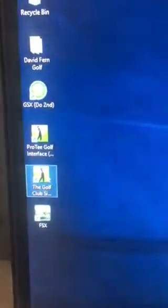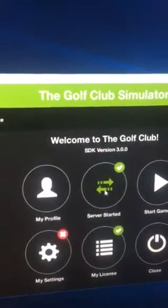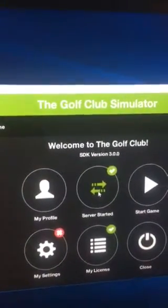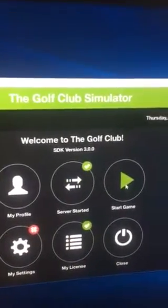Next we go over to the golf club simulator and just double click on that to load it. We click on Start the Server first — if it says Start the Server, click that — and then we click on Start Game second. It's going to take just a minute to load.